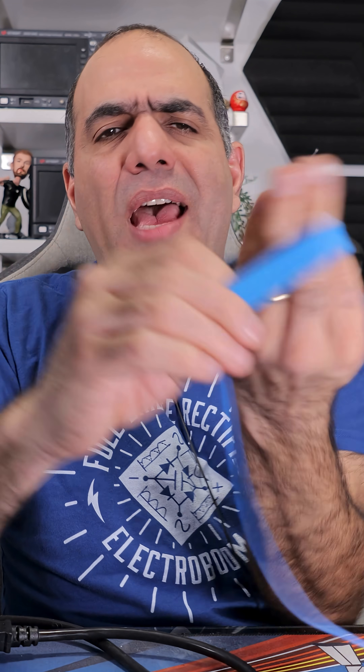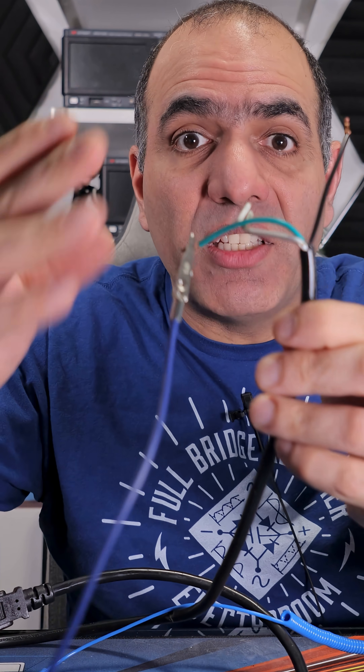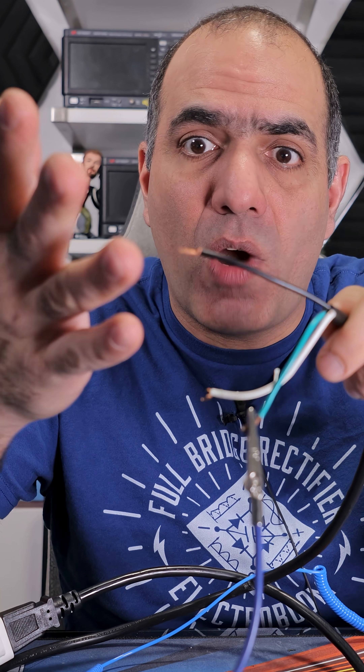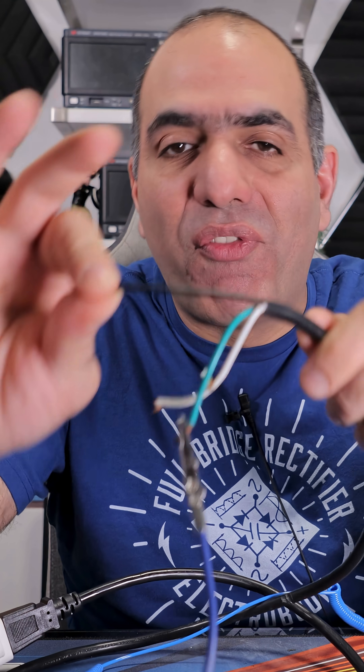So there is no reason to directly ground yourself. That's why these grounding straps have around one megaohm series resistance to ground. With these, static charge buildup on your body dissipates quickly, and if you accidentally touch a live wire — or in this case on purpose — you feel nothing.